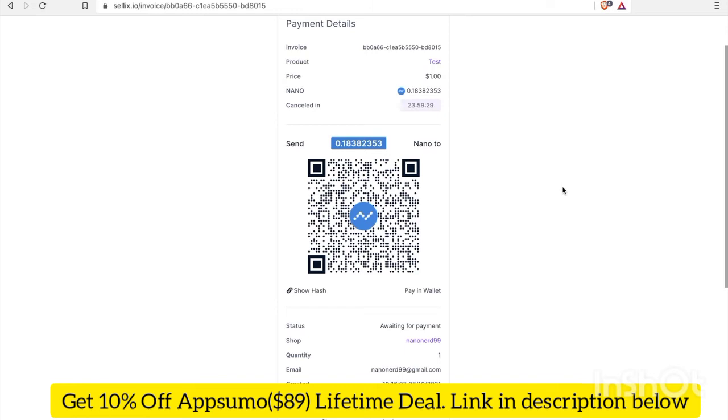I'm opening Natrium now and clicking Send, then Scan QR code, and scanning the QR code. It's asking me to send 0.18382353 Nano to this address. The Natrium app only allows me to enter up to 6 digits after the decimal, so I'm going to enter 0.183823 — but since it won't let me add more digits after that 3, I'll round it to 0.183824. Even though the amount I'm sending is slightly different from what was requested, hopefully it still recognizes it as a legitimate payment.